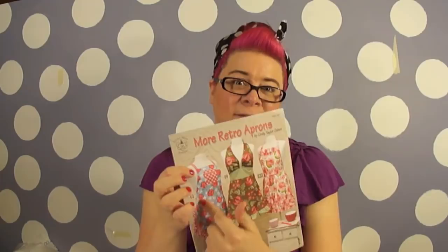Hey everyone, welcome back to Sew Sew Vintage. I hope you guys are really excited about the return. I'm really happy to be back with it and to be back sewing again. We are starting things off with a project I've been loving — making aprons. We're going to be making this bee apron out of the More Retro Aprons book by Cindy Taylor Oates. I'll try to place a link in the description to where you can get this great book.